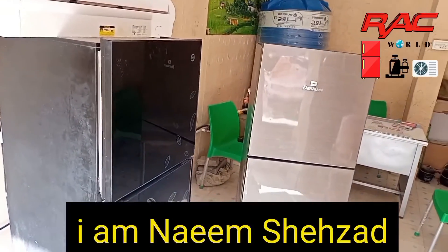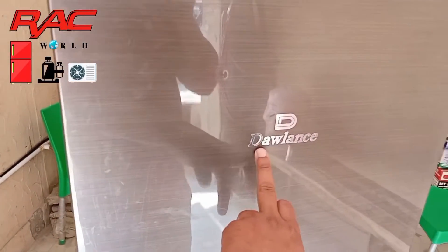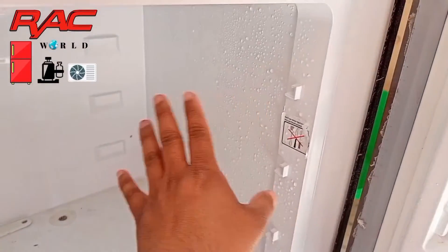Assalamualaikum viewers, I am Naeem Shahzad and you are watching RC World YouTube channel. Today we are going to learn how we can replace an R600a plain sheet evaporator capillary tube.